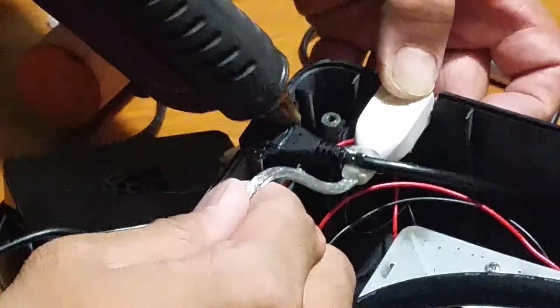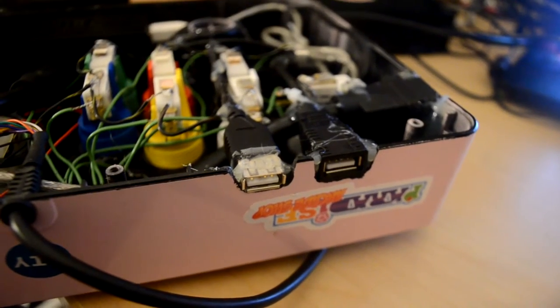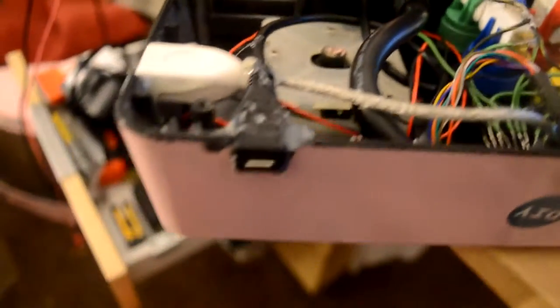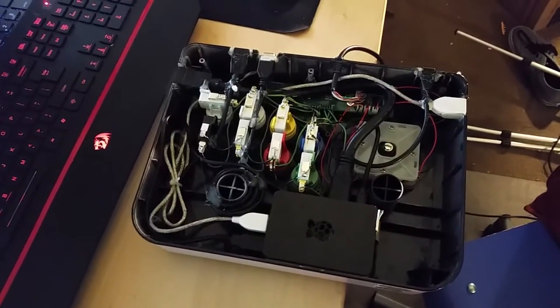And we simply just stuck everything with a glue gun. So we got an HDMI extender from the Pi all the way to this hole, so we can plug an HDMI from the outside. USB extenders from here to the holes right here for player 1 and player 2, and right here as an extra. This is a micro USB extender that goes all the way here just so we can power it up from the outside. Also, all these cables are all just one foot long.